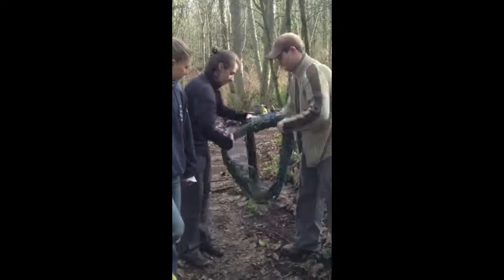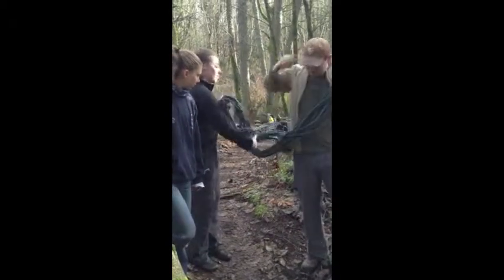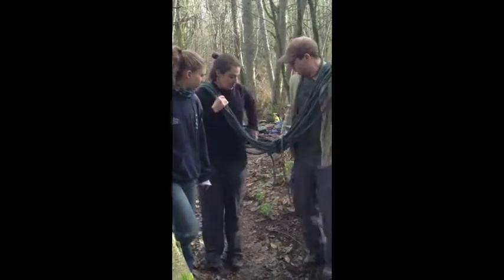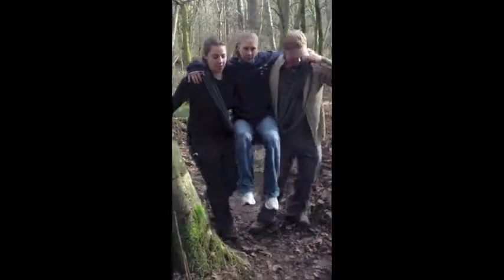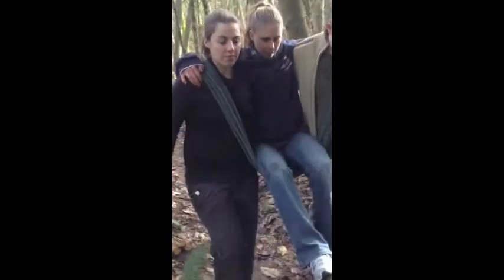This is a two-person rope carry. You're going to take your rope, split it, then put it over your shoulder, go behind the victim — it's going to be a conscious victim. The advantage of this is that you can carry quite some distance with this technique.